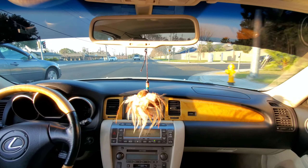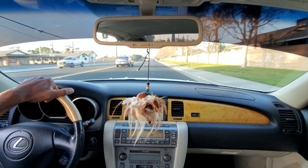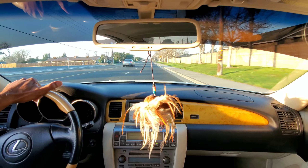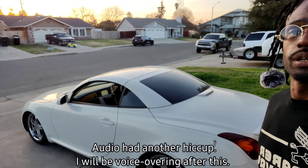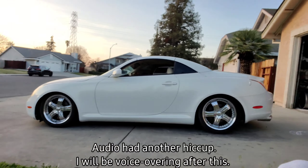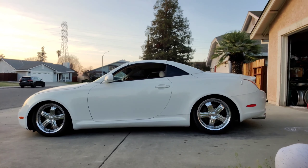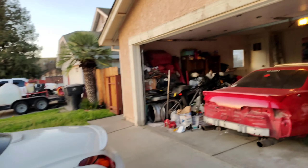Let me crawl into this bad boy right here. This thing is like stupid low. I have no clue where my front is in this car, so sorry about the bad driving job, guys.